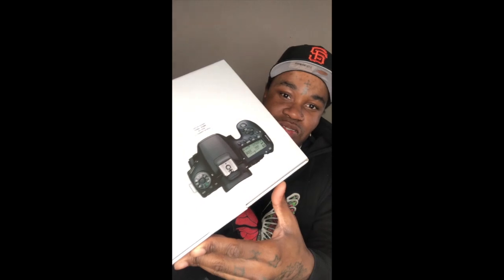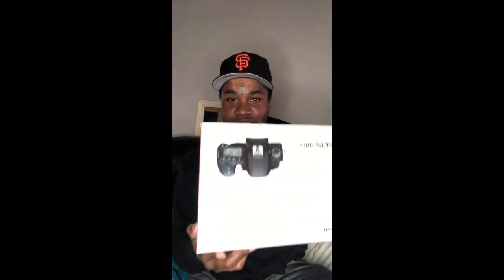And inside of this bad boy right here — ooh, this thing right here — Canon 90D. Did you guys see that? Yep, I got a Canon 90D, you guys. And this right here is going to be a lifesaver.